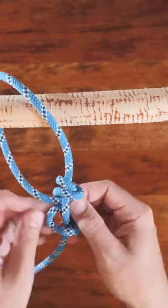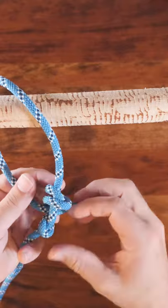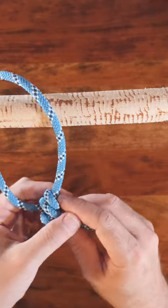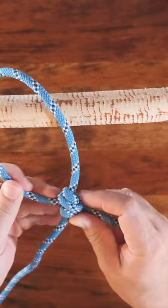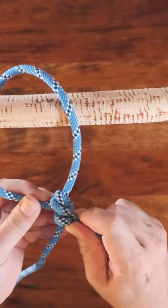The midshipman's hitch is a great knot when you need an adjustable loop at the end of a rope. It looks very similar to the tightline hitch, however it's been found that the midshipman's hitch is much more secure.